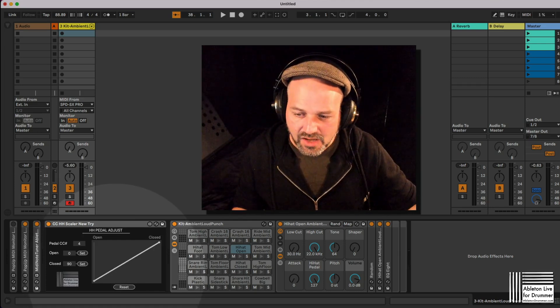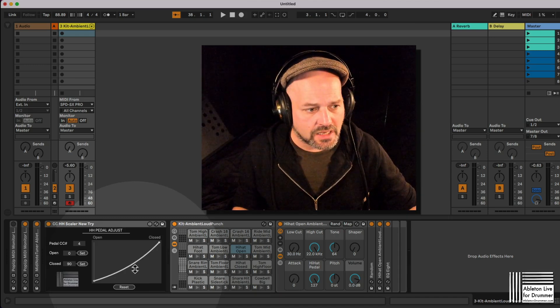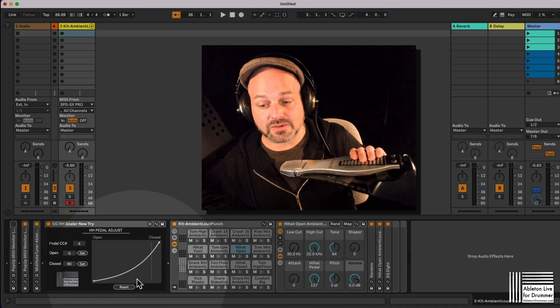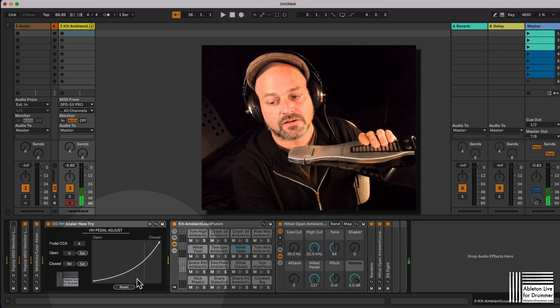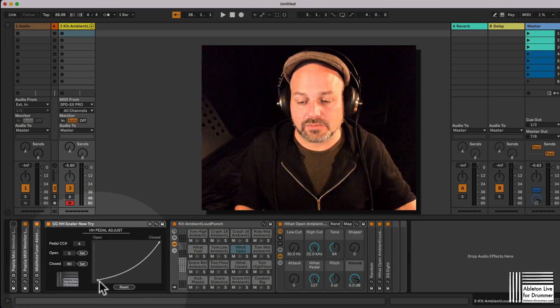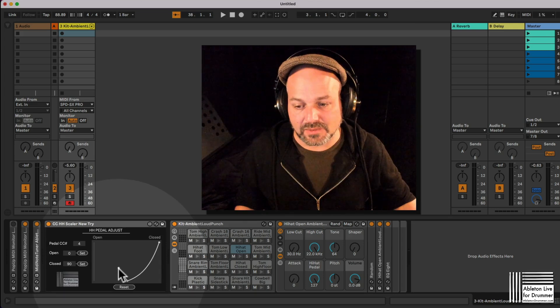So I could go into this 'Curve Pedal Adjust' here and press the Alt key (Option on Mac), and I could actually do a little curve and say I want this to start going closed a bit later. So now the values I'm sending out are going closed a little bit later. You can actually apply this curve to the way you need and like it to. You can even move the points a little, so the whole curve could start later as well. You can add some points here too and move them — you can set up quite a few points.